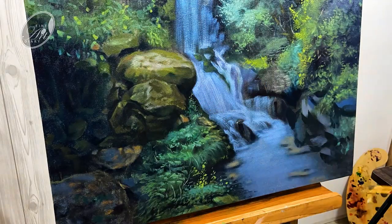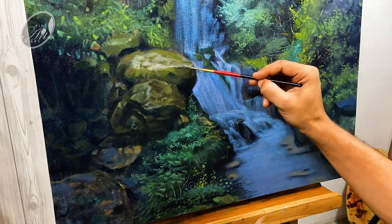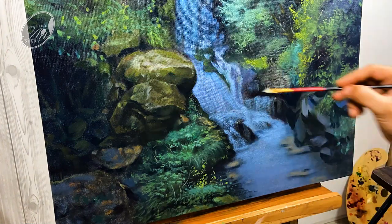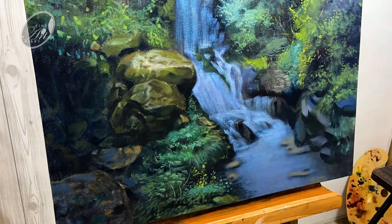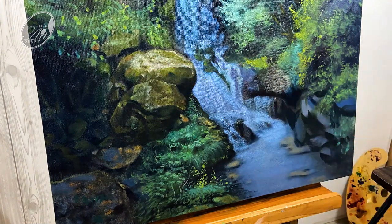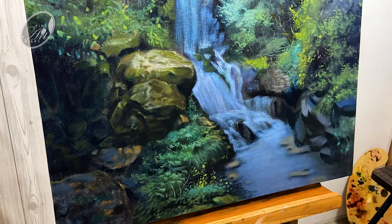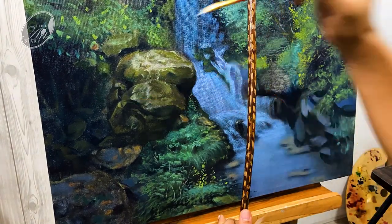Going back to the rocks — let's add some highlights over here. I don't paint all the information at once for a particular object; I resist that temptation. While doing the blocking, we should complete the entire blocking of the painting and then come back, divide the shapes for the entire painting, and then come back once again for the detailing. There is no hard and fast rule for that, but it works for me that way.